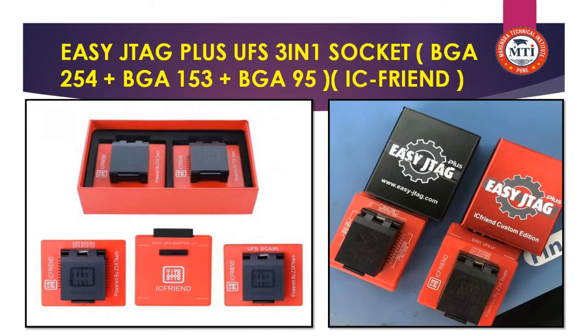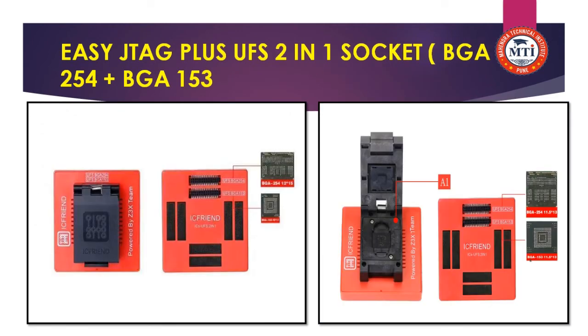Now we see the IC frame. The EZ-ATTaCK plus UFS 3.1 socket supports BGA 254 and BGA 153, and it connects with both the EZ-ATTaCK black box and the red box. The EMMC 2-in-1 socket also supports BGA 254 and BGA 153, connecting with only those 2 IC types.